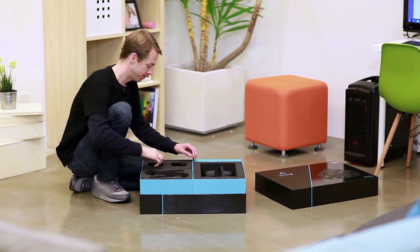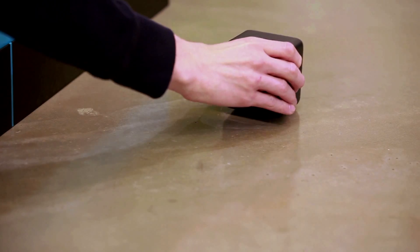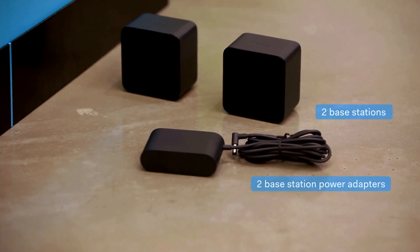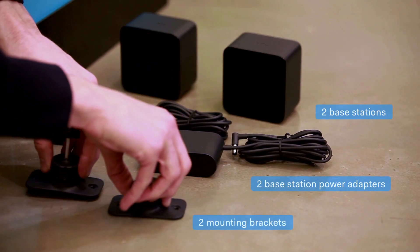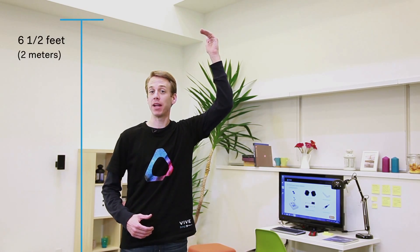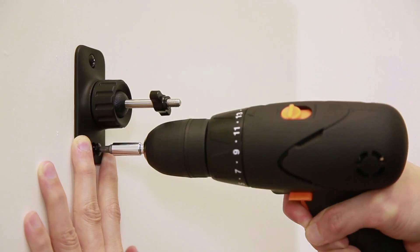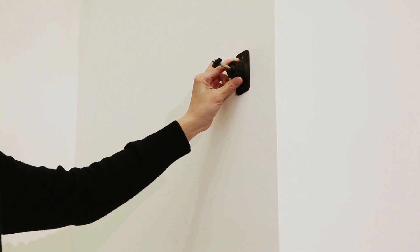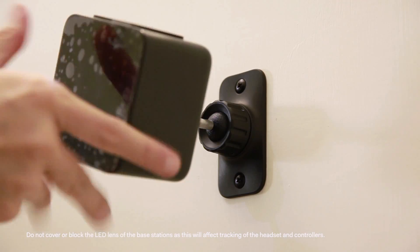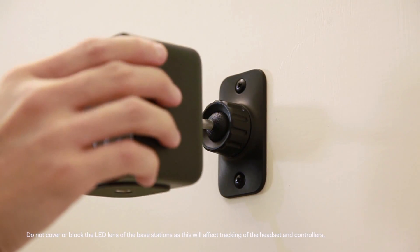Now we're going to mount the Vive base stations. Take out the two base stations, power adapters, and mounting brackets. Base stations should be mounted high above your head for accurate tracking — a minimum of six and a half feet is recommended. Position them in opposite corners of your space. Secure one bracket at one corner of the play area, then secure the other bracket at the opposite corner. Secure the base stations to the mounting brackets, but do not screw the base station all the way in — only enough to be stable and oriented correctly.